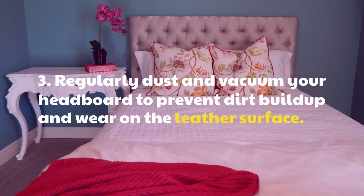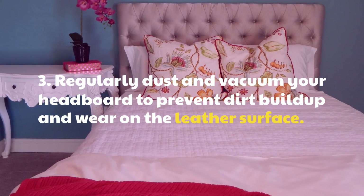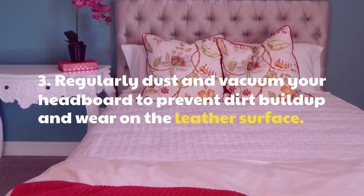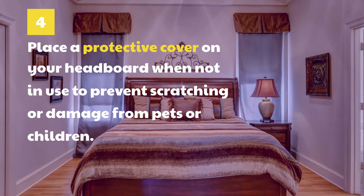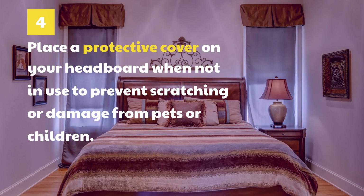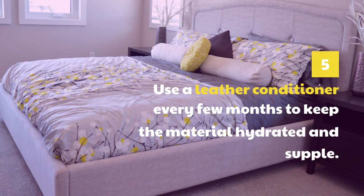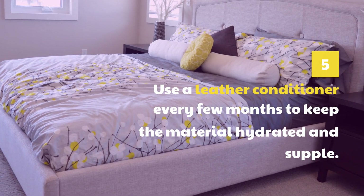3. Regularly dust and vacuum your headboard to prevent dirt buildup and wear on the leather surface. 4. Place a protective cover on your headboard when not in use to prevent scratching or damage from pets or children. 5. Use a leather conditioner every few months to keep the material hydrated and supple.